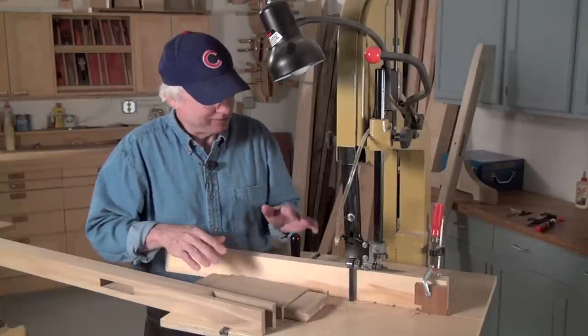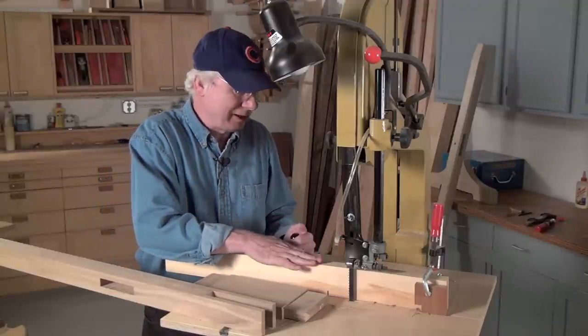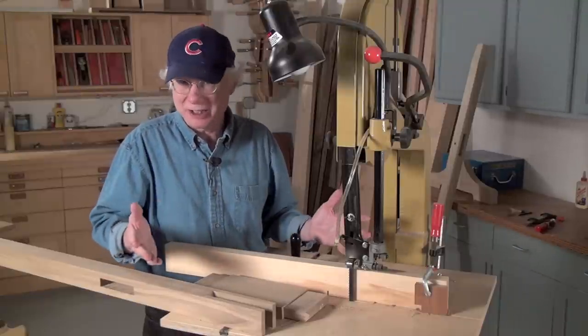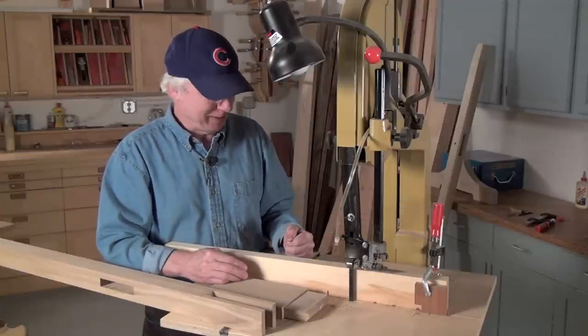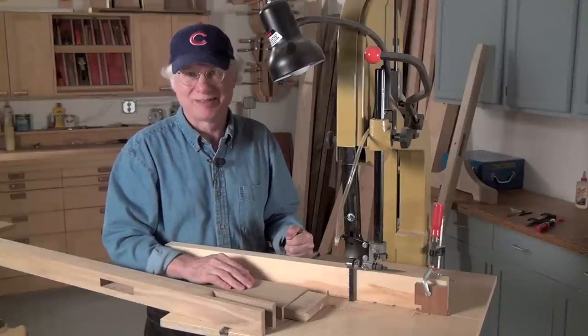And again, using a stop block to limit the length of your cuts is a great way to get very accurate, repetitive cuts done. Once you have a fence on your bandsaw, you'll find a million uses for it. This is a really inexpensive way to do it — something you can do yourself — and it'll fit on any size bandsaw. Just make the table to fit your own, and I'm sure you already have a miter gauge for your table saw to fit on here. You're all set. See you later.